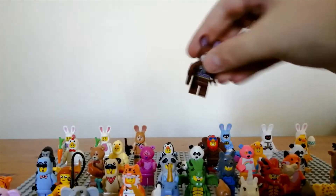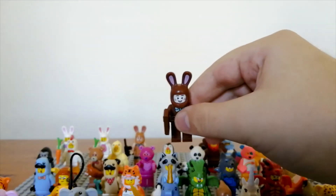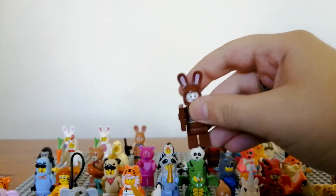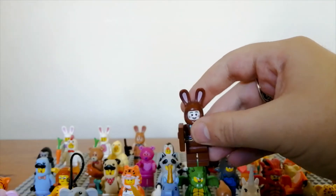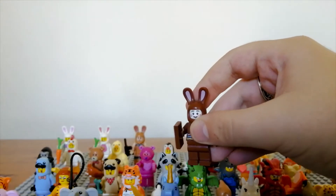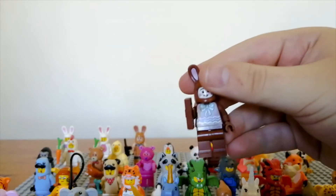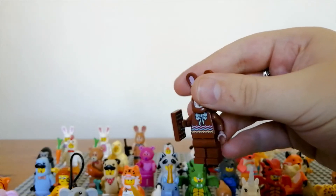After this you have the chocolate rabbit, which is from the build-a-minifigure wall at LEGO stores. I love the little white face with the whiskers and double front teeth. It comes with a chocolate bar 1x2 tile and has pretty good torso printing with the bow and colored lines at the bottom.